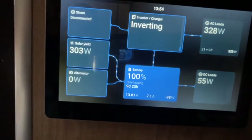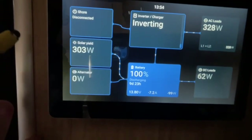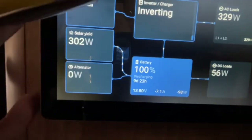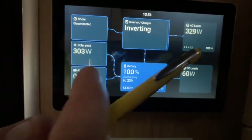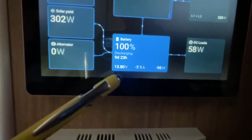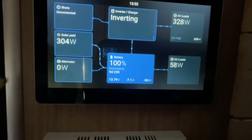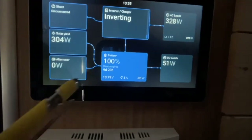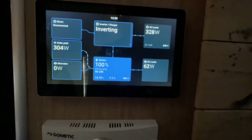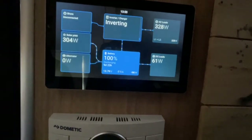Here's a quick demonstration of running unplugged on solar power only — shore power disconnected, alternator engine off, just inverting off batteries with the fridge and lights on. You can see solar isn't totally keeping up because the number is negative. What's cool is the battery display says 'Discharging' and shows nine days and 23 hours remaining — it tells you how much time you have left at the current rate.